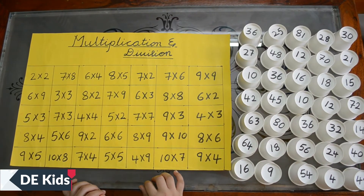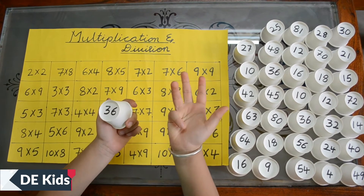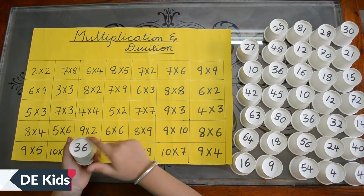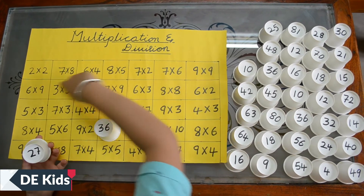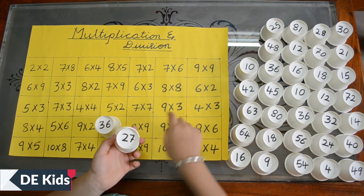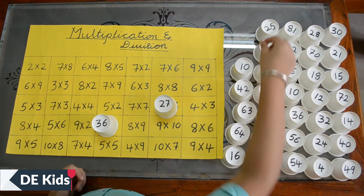For division, it is the reverse of multiplication, right? See friends — I took 36. 36 comes in the 6 times table: 6 sixes are 36, so I kept it. 27 — in which table does 27 come? Yes, 9 threes are 27. Keep doing it in the same way.